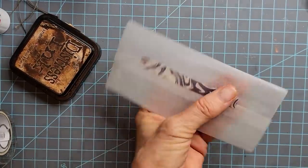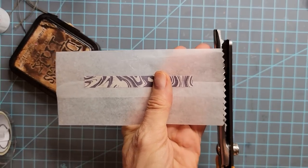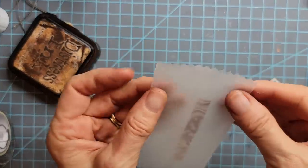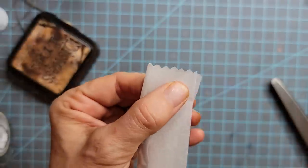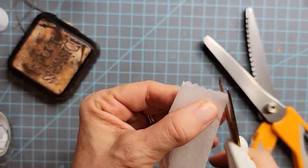Maybe I want to do the bottom of my bag and give it a little pinking on the bottom. So I'm doing that — this is my bottom. I'm going to bring them together and just snip the side. That's what I'm going to do.